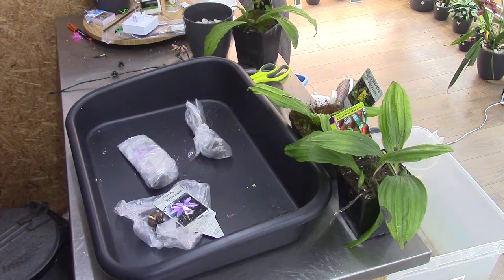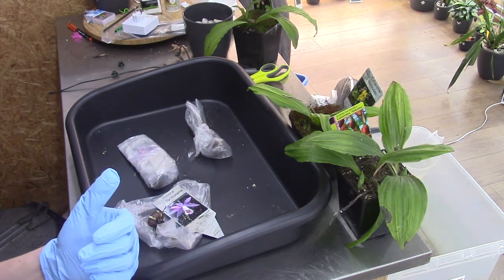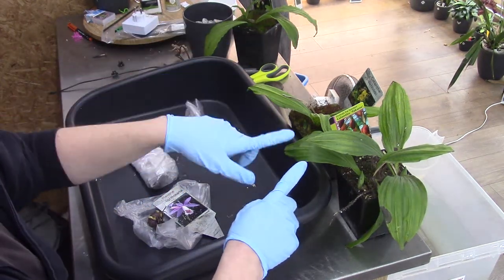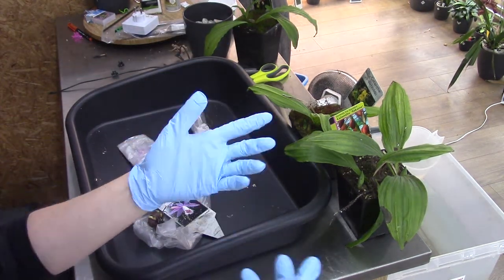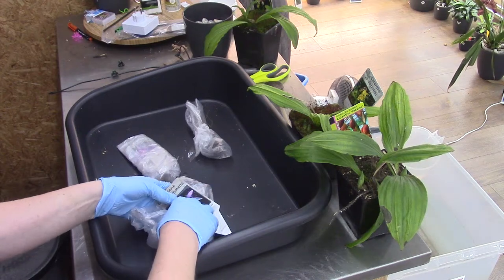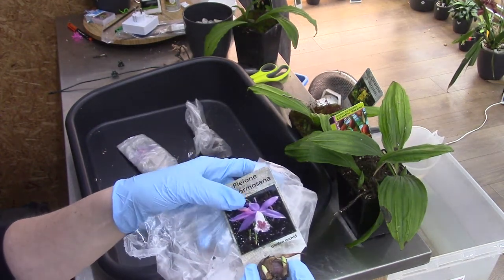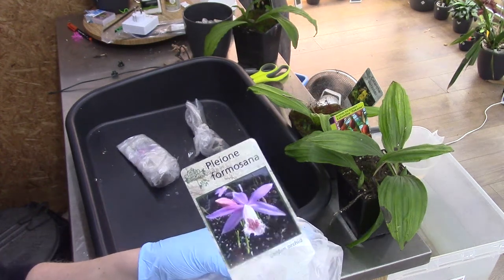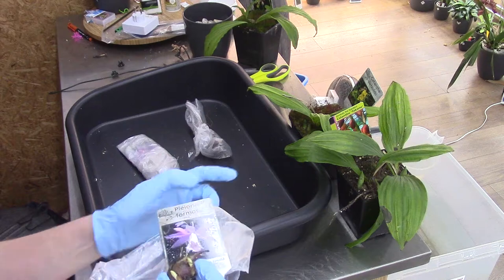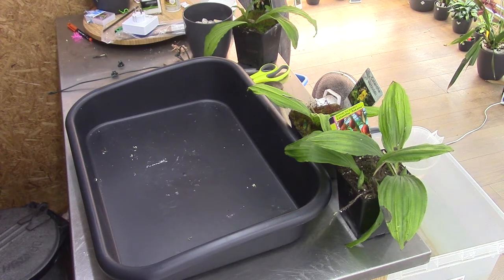Hello everyone and welcome to another video of the orchid saga. Today I'm going to talk about the terrestrials again because I want to repot them all in inorganic media in a self-watering system, just like I said in the unboxing video, to try stuff out. I will unpack these three and only show one on camera because of time, and we'll also plant these guys.